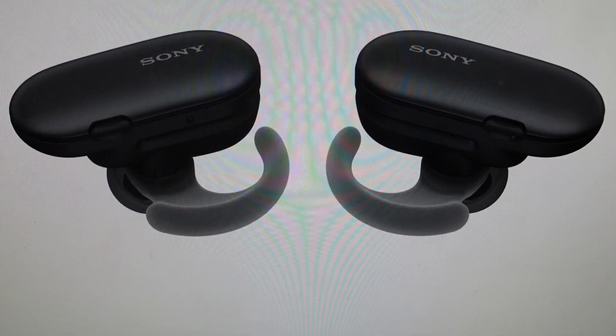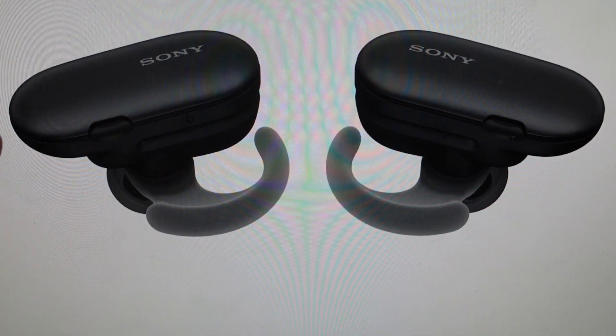It's quite simple to do. Go ahead and turn the Bluetooth off on whatever device they're connected to, and then from there you can come in on the left earbud.